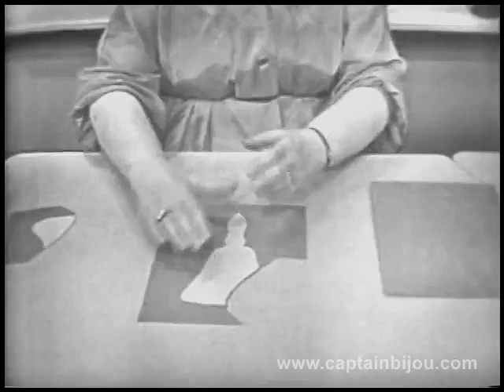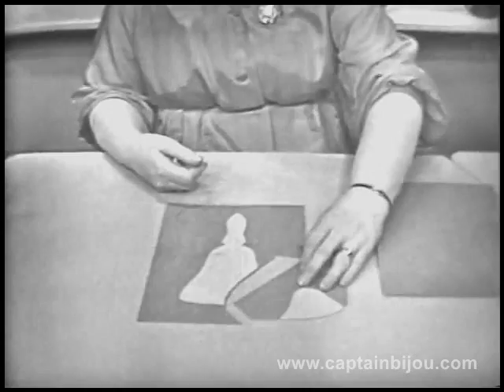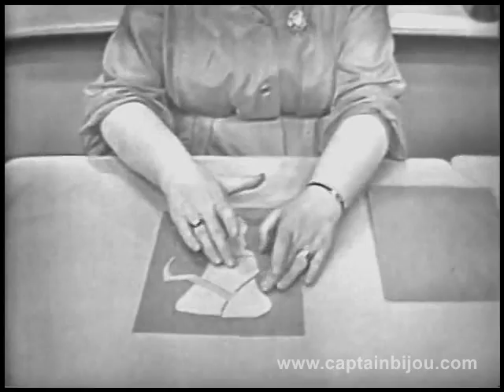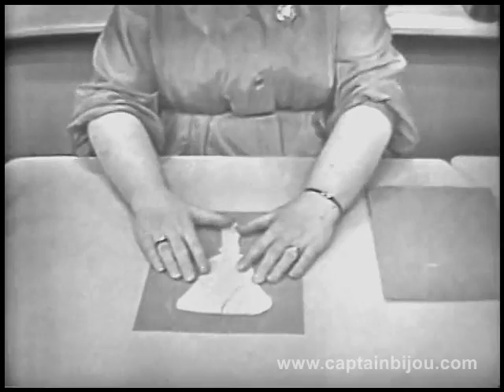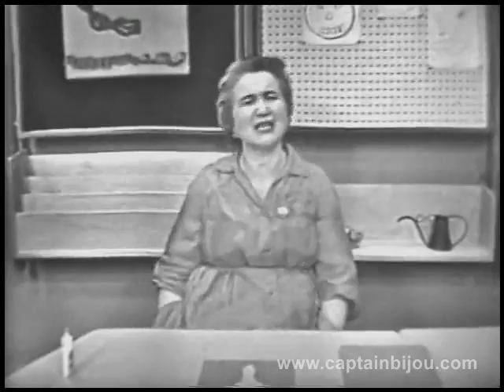Now, boys and girls, it's very easy because there's only one piece left. Well, that can't be right. Nor that. Nor that. But this is right. One, two, three, four, five pieces of a bell puzzle. And we certainly will keep them. Puzzles are such fun, boys and girls. If you make one, be sure you cut each piece in a different shape.